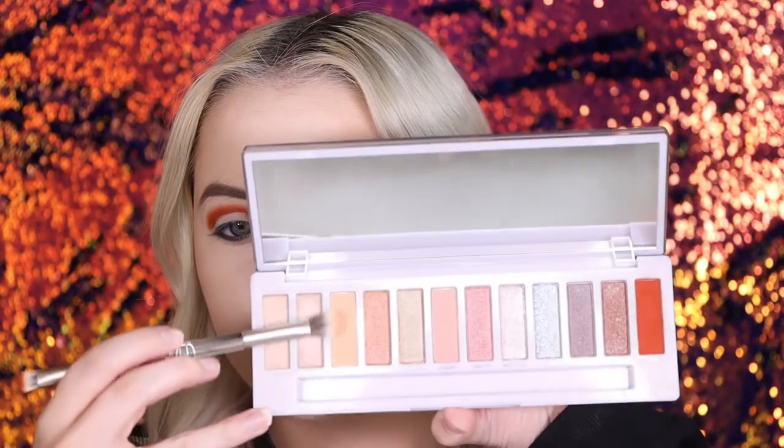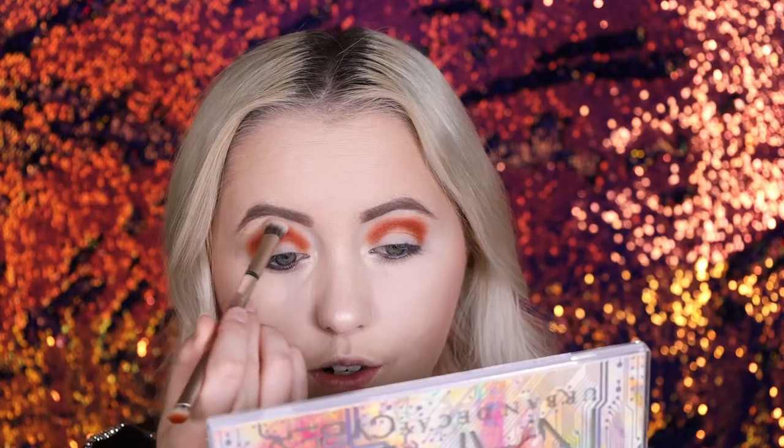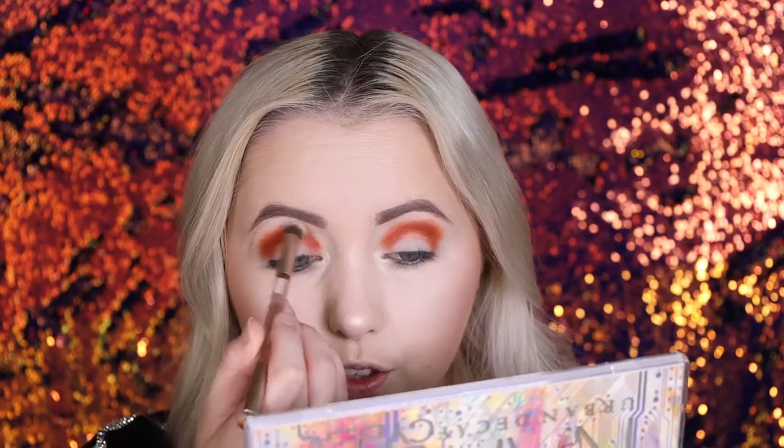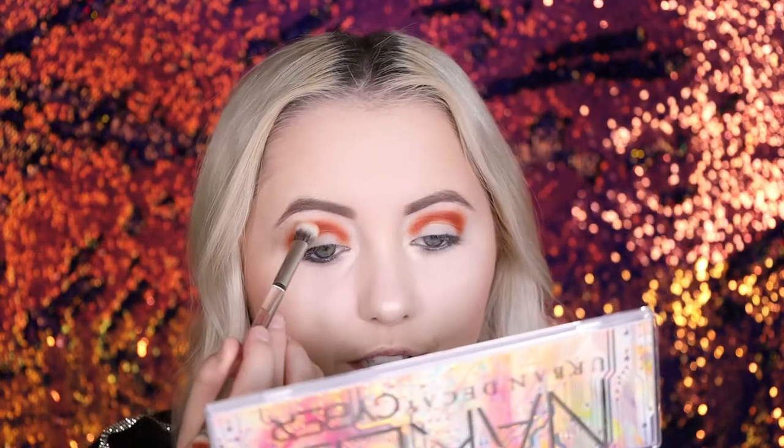Alright, we packed it on pretty nicely, so I'm gonna take that brush, the bigger side, and I'm gonna use this shade right here. It is the lighter, peachy shade — the name is Virtual. I'm taking it lightly and we use it to blend out around the eyeshadow and on the top in the crease. We want it to be nice and blended at the top, and this is actually blending out really nicely. Oh, it's got a great ombre effect to it.